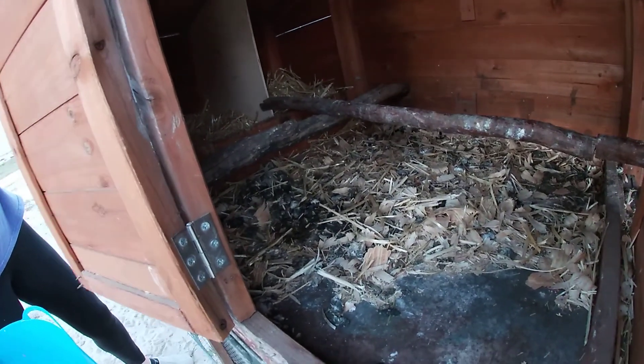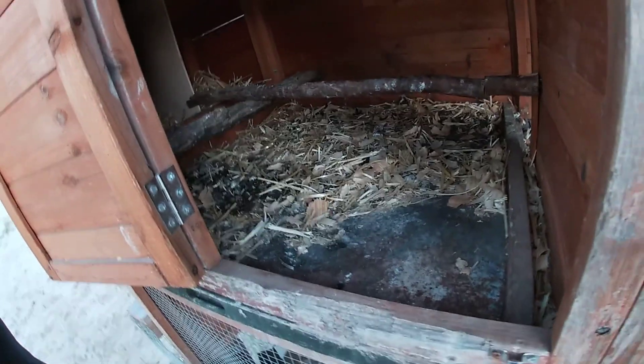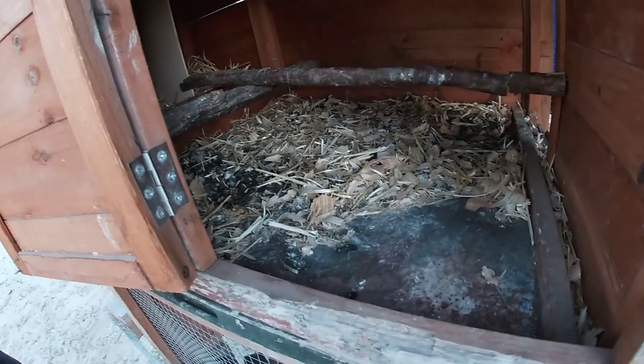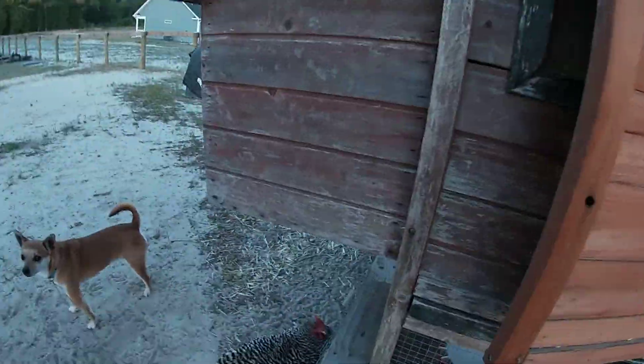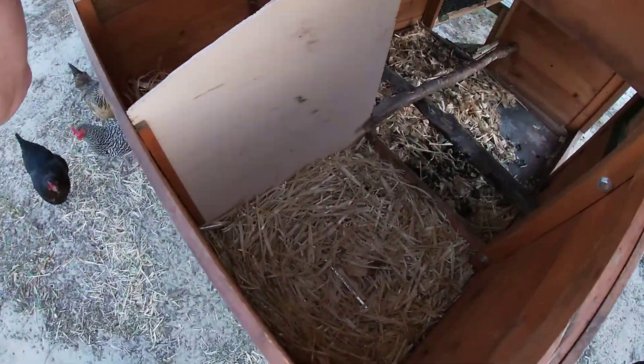You've got to clean that out — that's something you're gonna have to do pretty often. This is just four chickens and this is just two days. Like I said in my original video, you're going to need something to do with that waste. You're gonna need chips and you're gonna need hay for their nesting boxes.